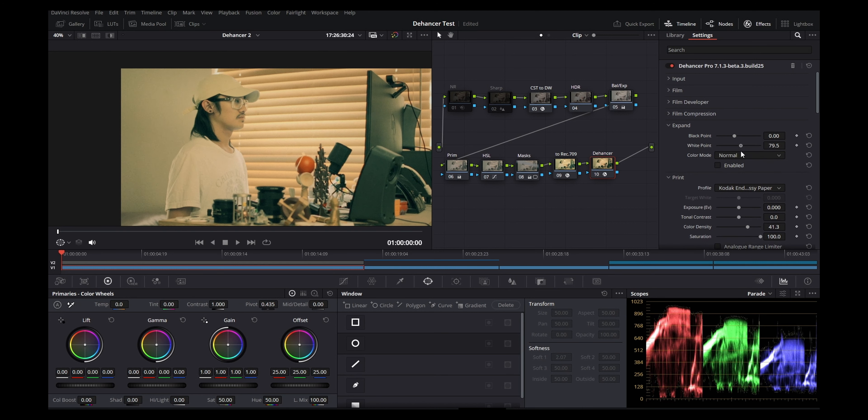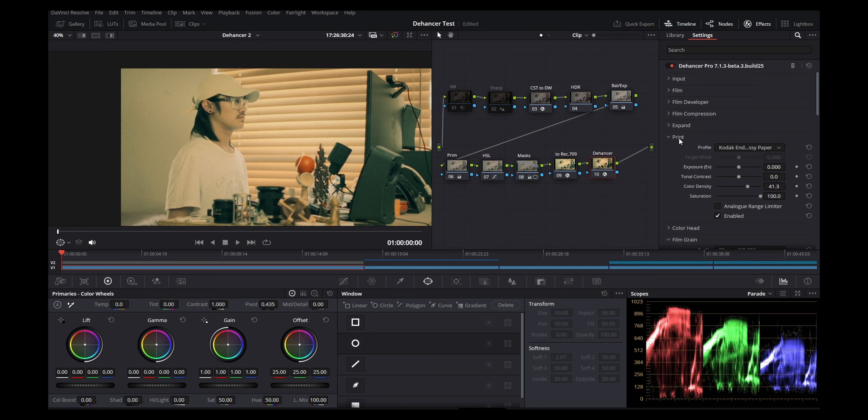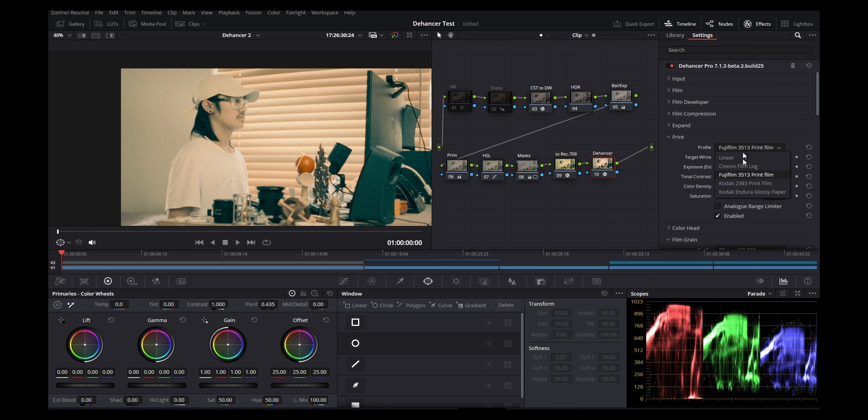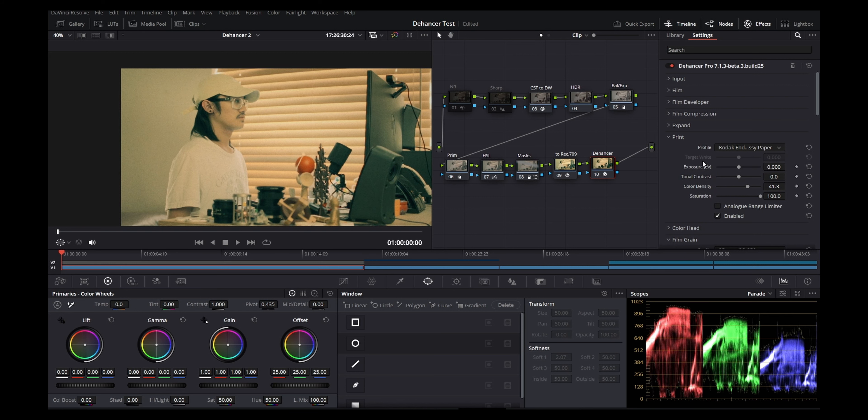In prints there are a lot of interesting looks. I'll stay on Kodak gloss paper. In prints you can increase the color density — what people like about film is typically those deep, dense colors. So I can make this red a whole lot deeper, which I like. This isn't the best color grade — it's just a quick example to explain the general concept.